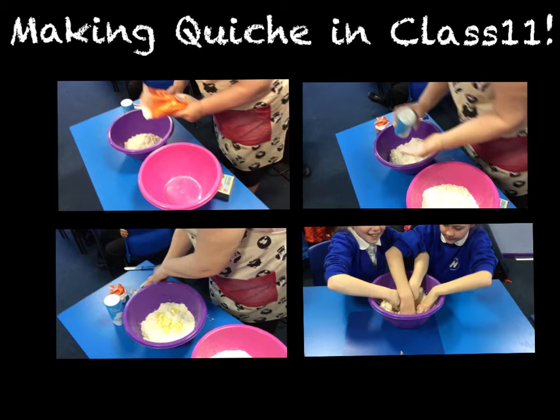In this video I will explain how the children in class 11 made quiches for their DT project.